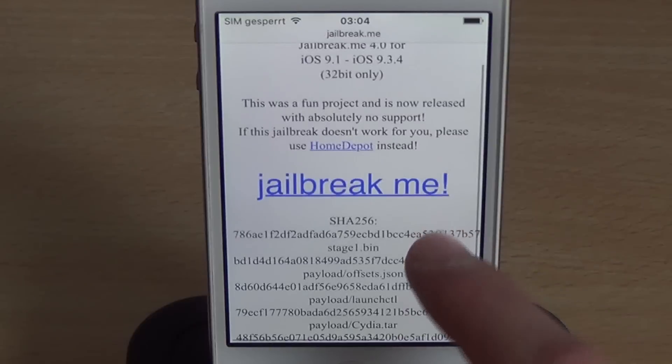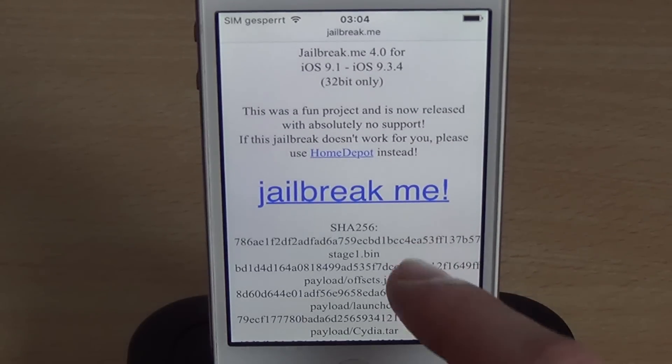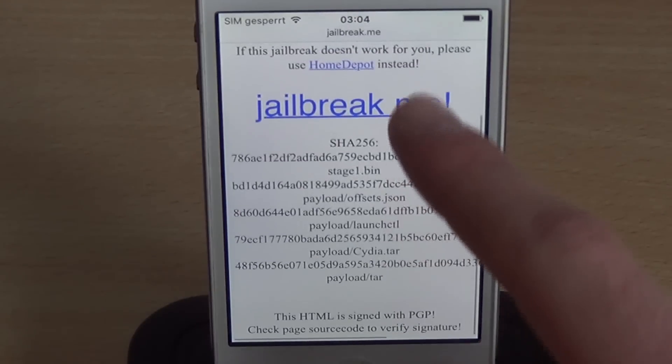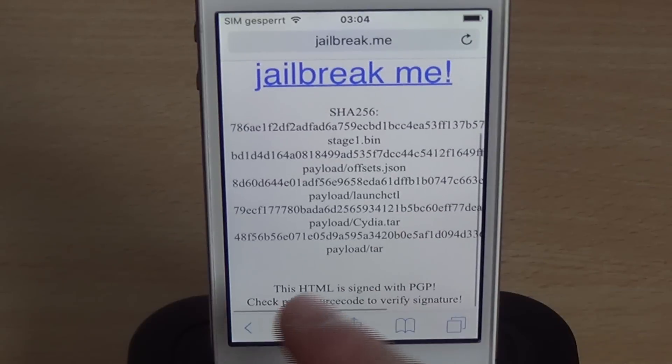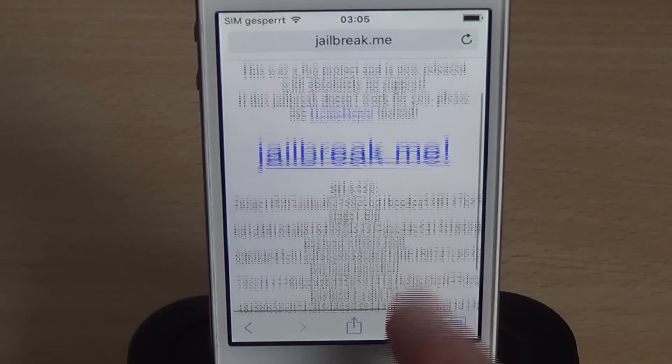Okay, so this seems to work. There's basically just one button — jailbreak.me. Before I hit that, I'm going to show you the hashes of the files, which you can use to verify if you want. You can also download the index.html and verify its PGP signature. You don't need to do this.